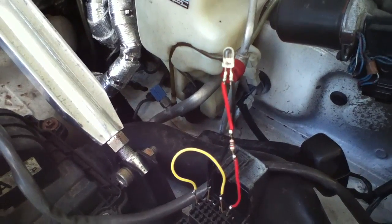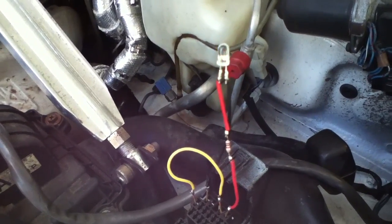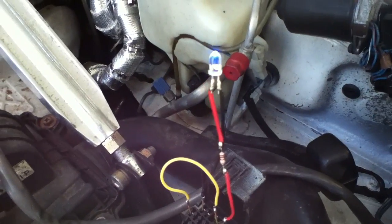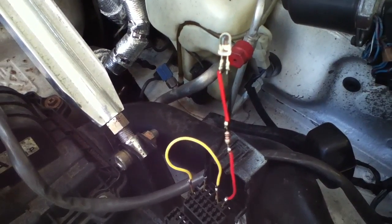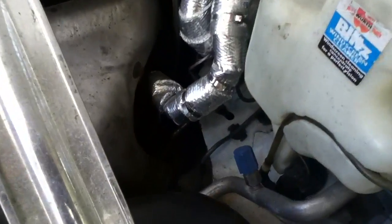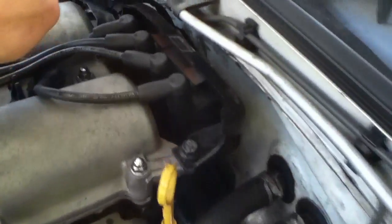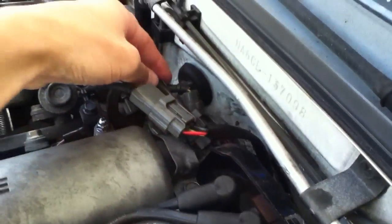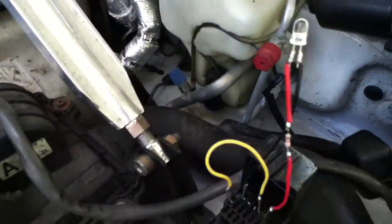If you look on certain online resources, code 17 corresponds to the oxygen sensor signal not changing, so it could need replacing or the wiring needs to be checked. That's something on my to-do list — the oxygen sensor is right down there and the wiring comes all the way up to this unit here, so I may need to check that.